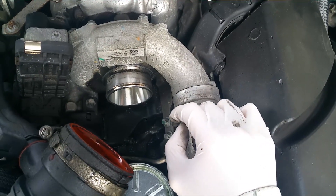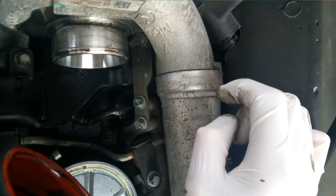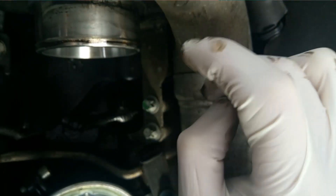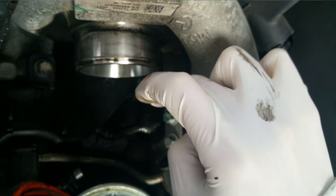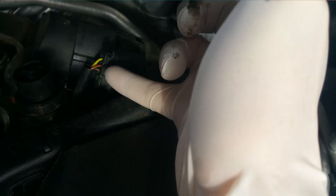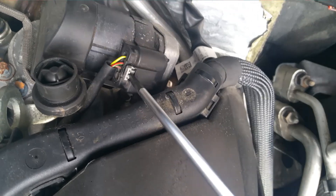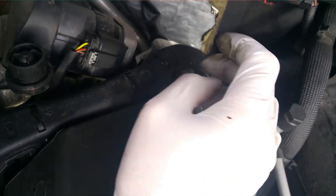Now let's see how to disconnect this actuator. There is a clip here. I'll show you another connector in the same engine which works exactly the same, just to let you see how this works. You see this gray clip here — all you need to do is lift it. I'm clipping it like this and pulling it.